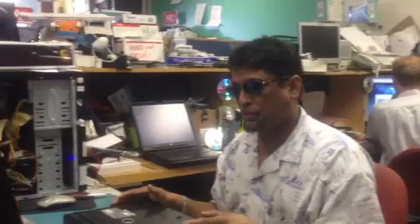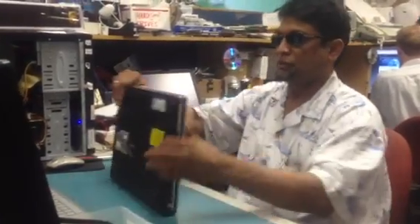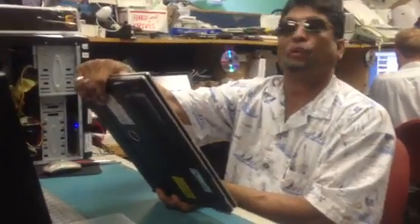Hi, I'm Wazi Ullo with Computer Internet Services. We have a laptop here, a Fujitsu — the model number is Amilo M1425 — which is about to have its CMOS battery changed.